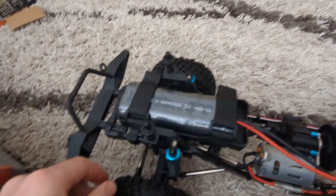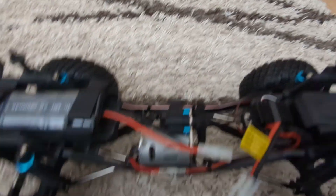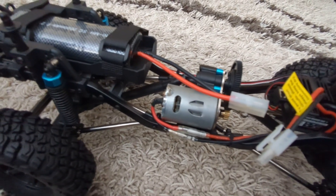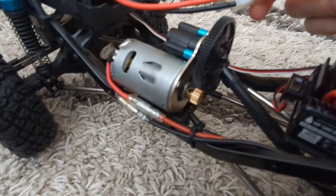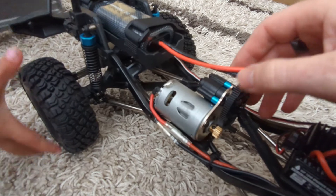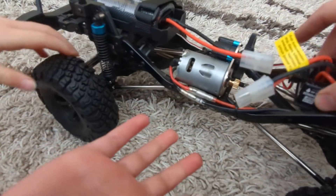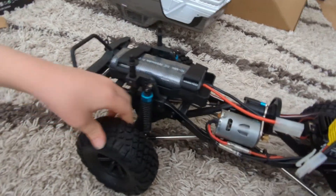It looks like it's a 7.2 volt, probably a nickel metal hydride battery. It looks like a brushed motor. It's quite big though. Not sure exactly what size it is. It's got the gears in the middle and the tires are so big. It's got plastic gears. It looks pretty sturdy. It's certainly easy to get at all the components because they're right in front of you.